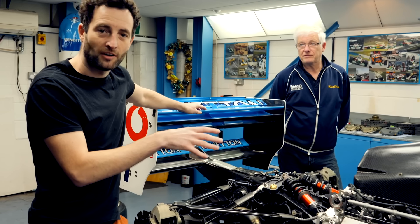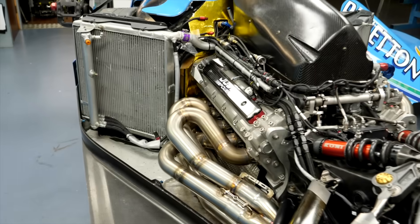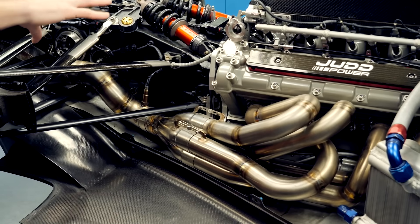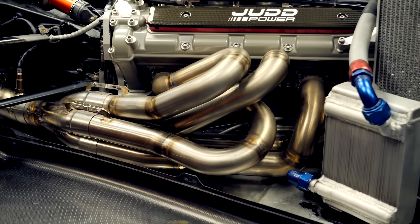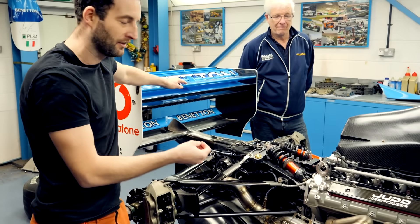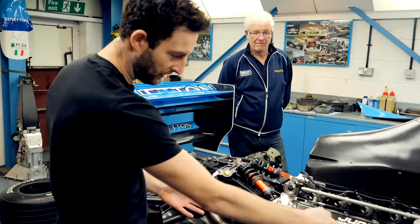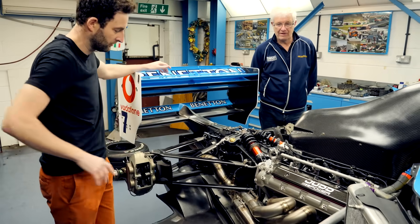One of the interesting things I like to look at are these absolute pieces of art — the exhaust system. As you can see, they're all different lengths with a really organic flow to them. I always find it interesting — why are the exhausts like this? It must be something to do with the power. Dad, why is this one at the front coming straight back, and why are the others more curved?